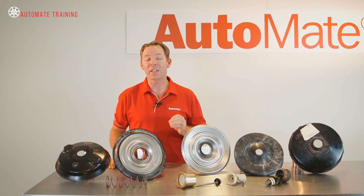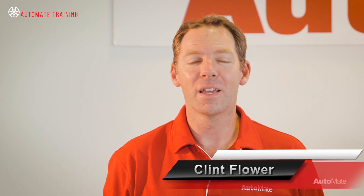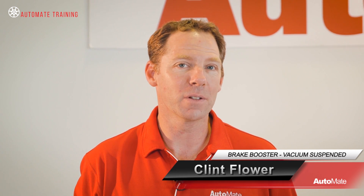Have you ever wondered why there is such little effort required by the driver to press the brake pedal? The brake booster plays a major part when applying the brakes and stopping the vehicle. Hi, I'm Clint. Welcome to Automate.